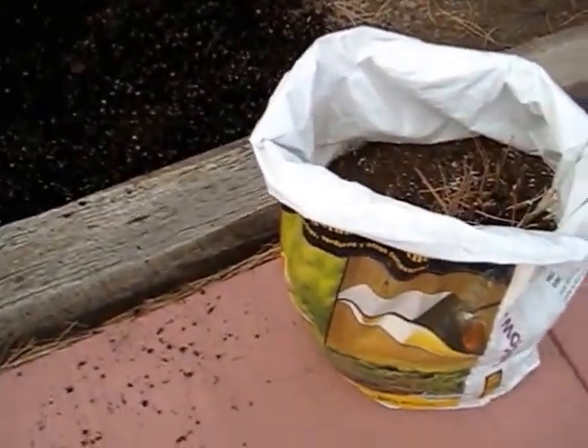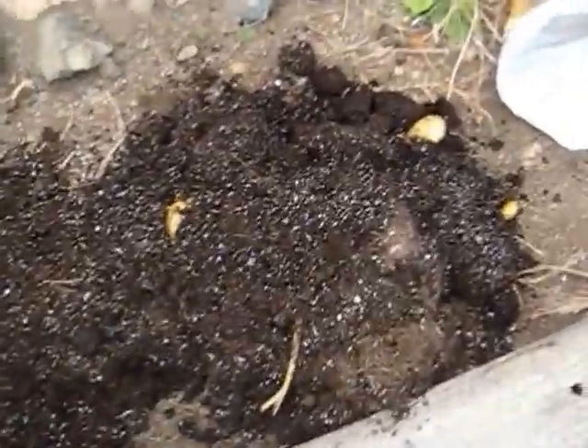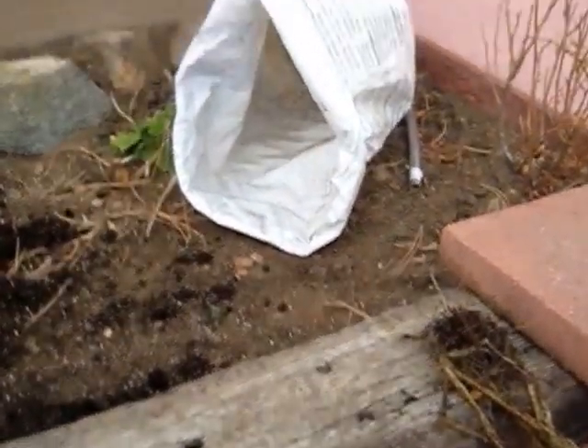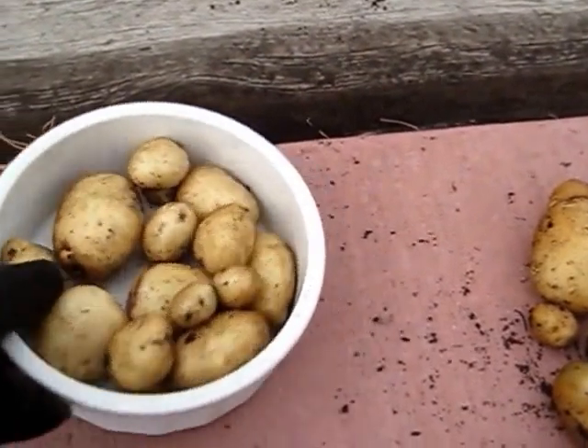Next I'm going to empty out the two and a half cubic foot bag that I grew another potato plant in. I dumped it out and I see some potatoes — I did get some potatoes. I'll dig these out and set them on the sidewalk. These are the potatoes from the large bag — just an empty bag that my soil came in, a two and a half cubic foot bag. And then these are the potatoes from the five-gallon bucket.